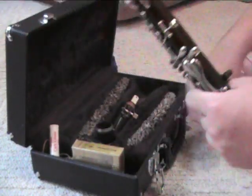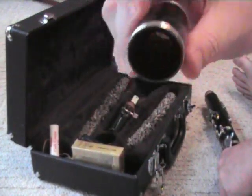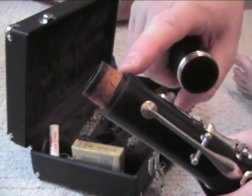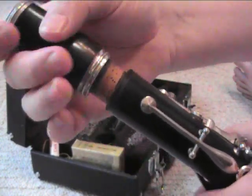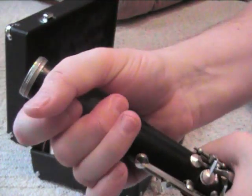Now we need to put on our barrel — that's this short little piece here. One side is smaller than the other; the bigger side goes to the top of the upper joint. If it's tight, put some cork grease on — one swipe around — and put it on with a gentle back and forth motion. Line up your logo if you have one.